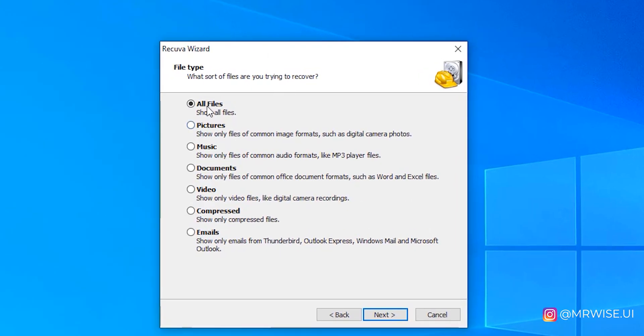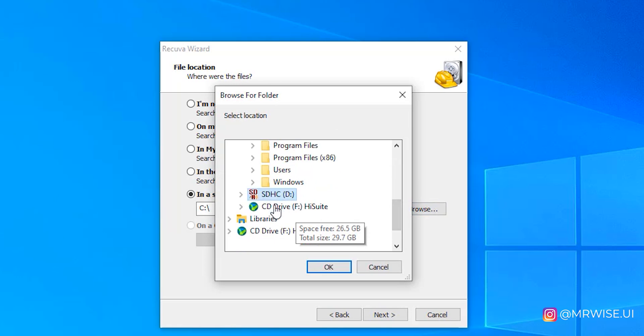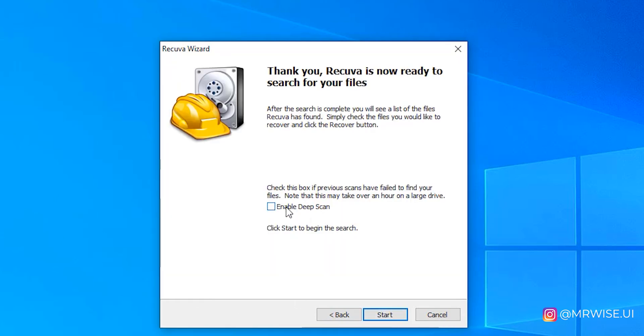Go ahead and download the file. After downloading the software, unzip it and install it on your computer. After installation, open the software and click Next. Here you'll find a window where it asks if you want to recover all lost files or only specific types like pictures, music, documents, videos, compressed files, or emails. If you want to recover everything, click 'All,' but in this case I just want to recover videos, so I'll click 'Videos' then Next. Then select the location — the hard drive or memory card where you lost your files — and browse to find the memory card itself.